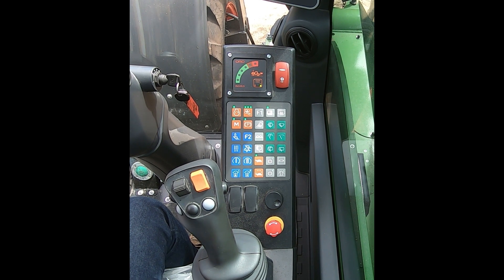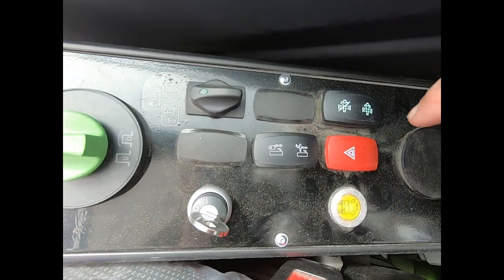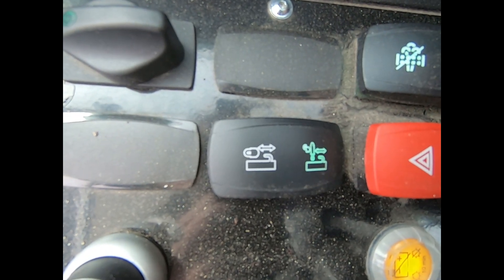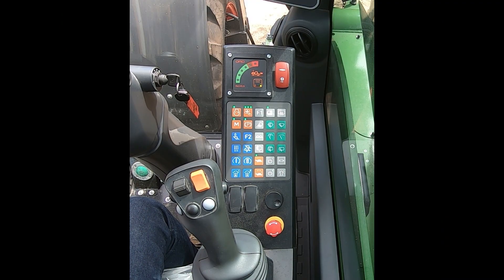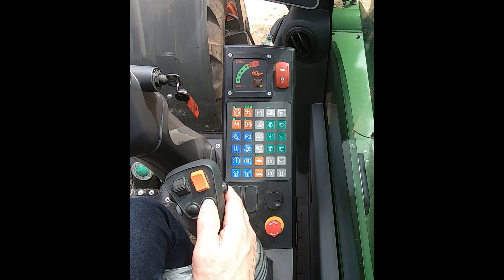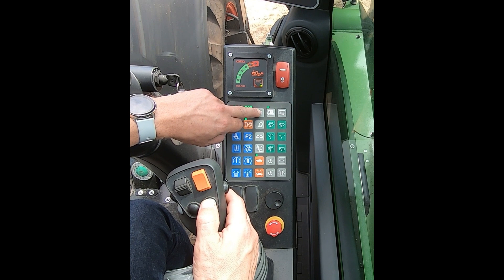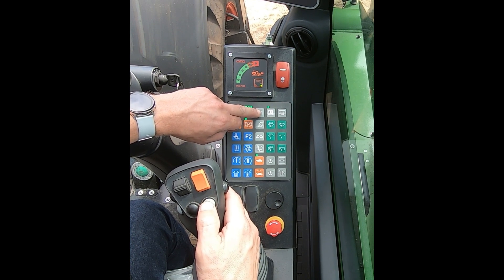To operate the pickup hitch, move the rocker switch to the backwards position so it's lit up in green. Then press and hold the gray button and the F button — this will perform the hydraulic latching of the drawbar.